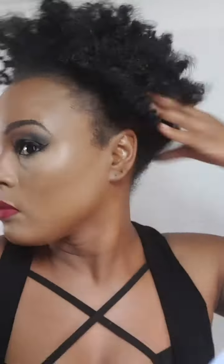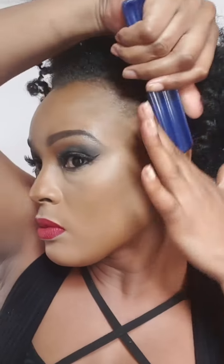After separating all my curls, I'm using this pick — like I said, I need fluff, so that will give me the volume I'm looking for. I'm brushing everything up towards the top of my head. I kind of want it to be a high puff.